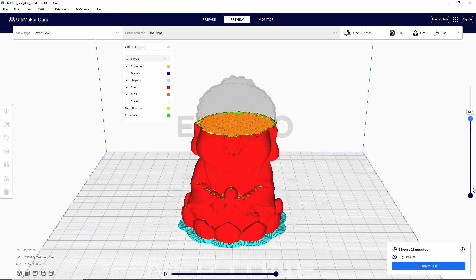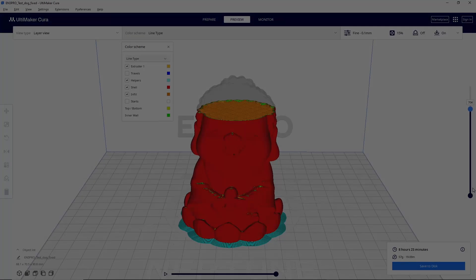If you need help setting your printer up in Cura, you can find a video covering that process listed in the description down below.